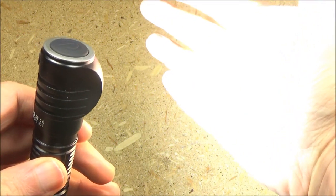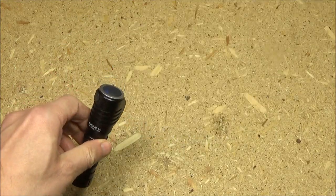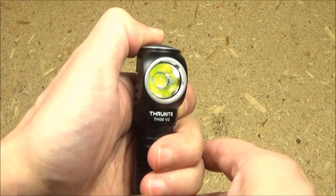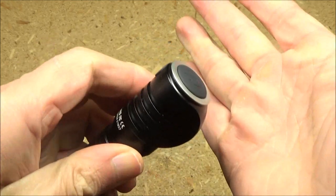A double tap will bring turbo — that is the turbo. A triple tap will bring SOS, which flashes the lights. If you press and hold from off, it'll go to Firefly, which is a very low mode.